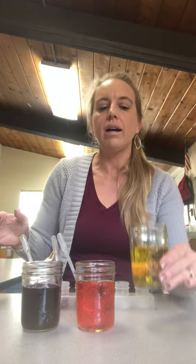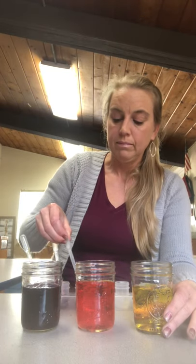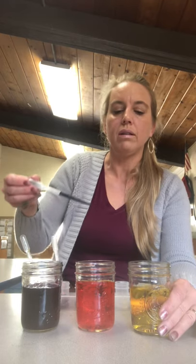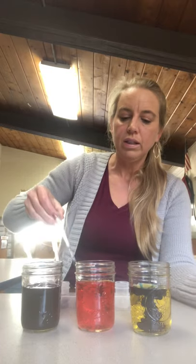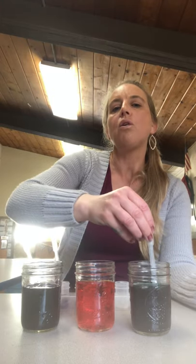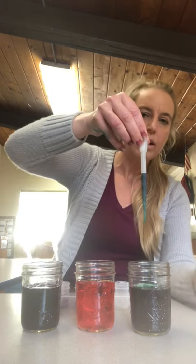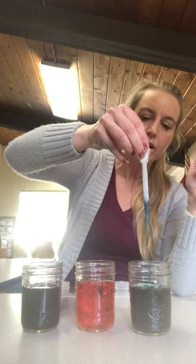Next, we're going to add a color to the yellow — we're going to add blue. Let's see what happens. We should be able to see this one pretty well. There goes the blue into the yellow. Blue and yellow make green. Oh, there's my green — you see it? The blue and the yellow made green.